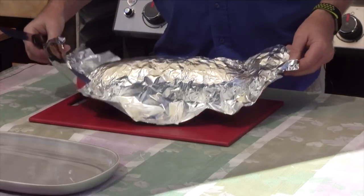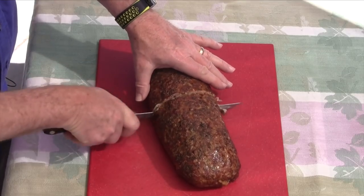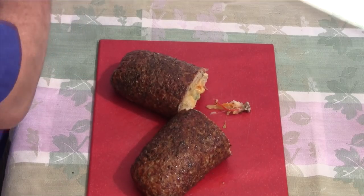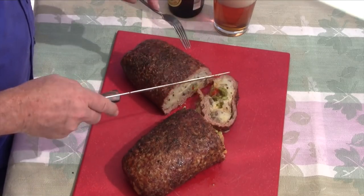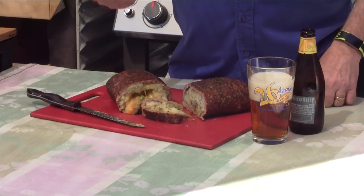We didn't lose much mass, so there's not a lot of shrinkage. Oh, it cuts like butter — look at that. Now that looks good. The moment I've been waiting for is the taste test. As a reminder, we have our mashed potatoes, asparagus, peppers, onions, garlic, and Cabot cheddar cheese — a whole dinner in one bite.